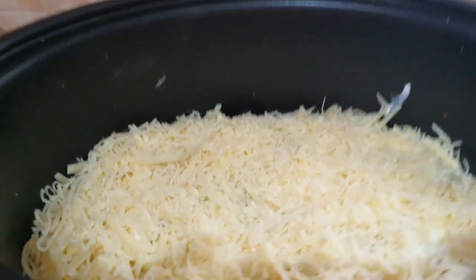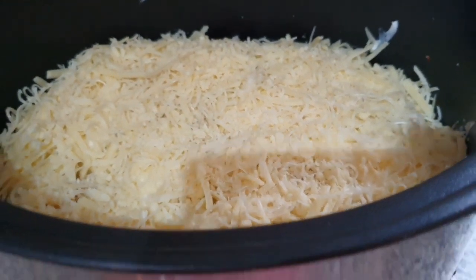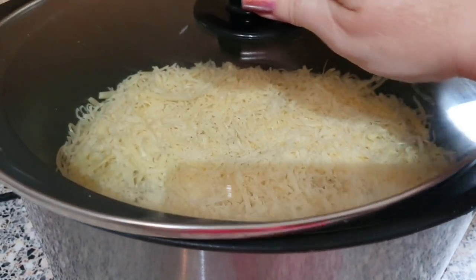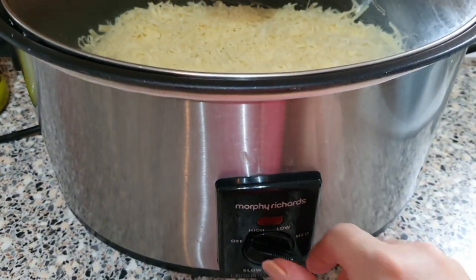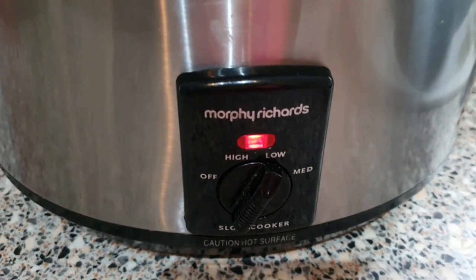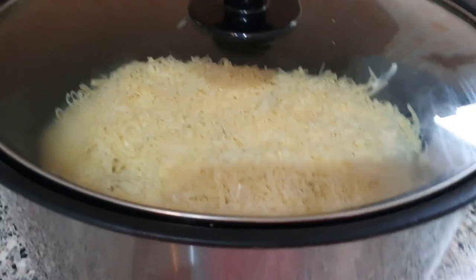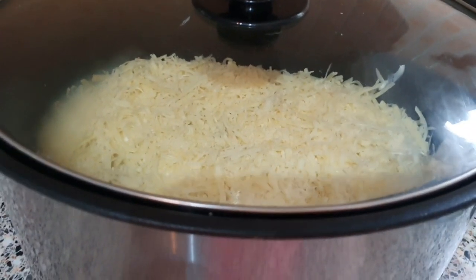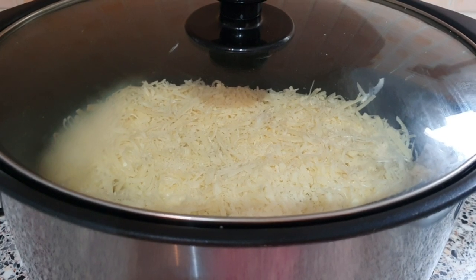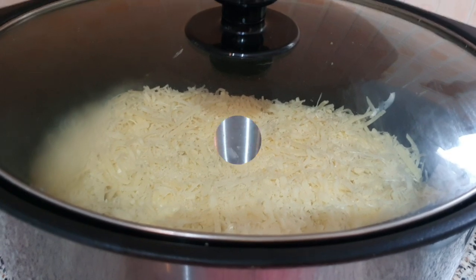Here's the lasagna — that's what it looks like before I turn on the slow cooker. This will be on for seven hours. You can put it on for three hours on high, however we're not in a hurry — we'll be having it tonight for our tea. Once the seven hours is up and it's ready to serve, I'll show you what it looks like.